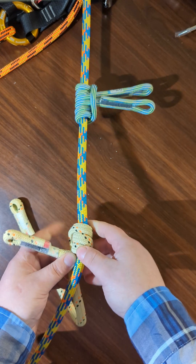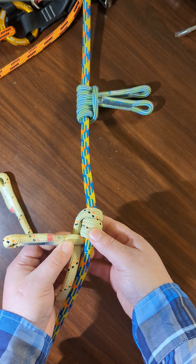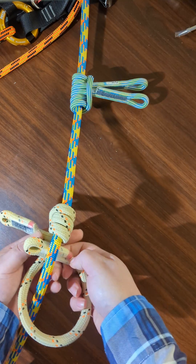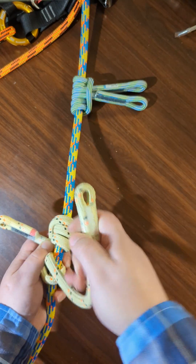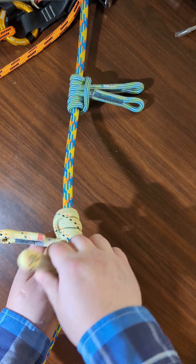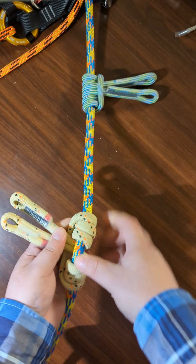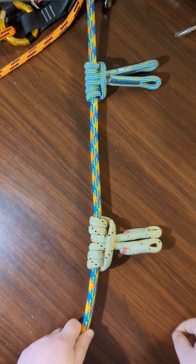And then you bring it over this one like this, and then tie three more loops. And then dress it. And there you go.